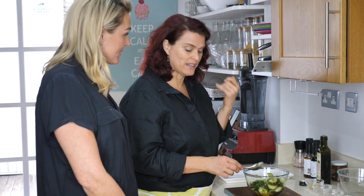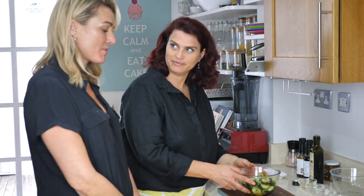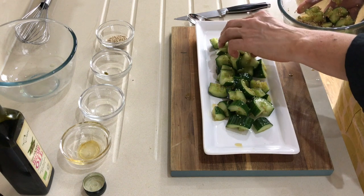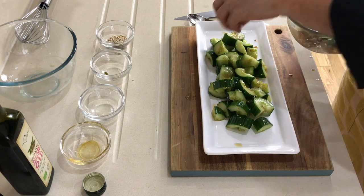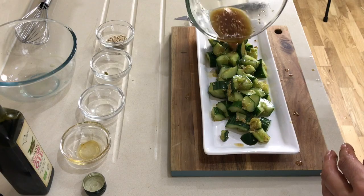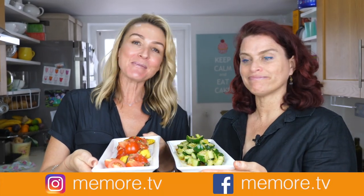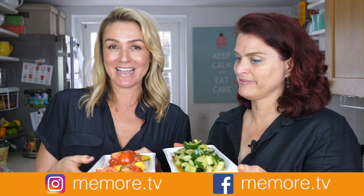That tastes really good. I think it needs a bit more salt. I'm just arranging it on the plate. If you fancy, you could enhance this flavour with fresh chilli and coriander leaves. I've got a little bit of dressing left — I'll just throw it over. So there you have it: two simple summer salads. Thank you Leslie for joining me again. I love having you on Paleo with Pros. If you've enjoyed this video, I do lots of other videos on paleo, beauty, and lifestyle — you can find me on social media at memore.tv.